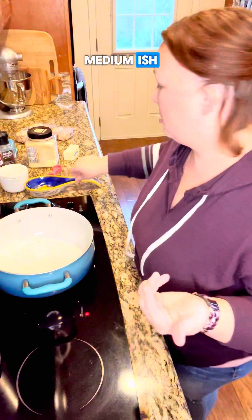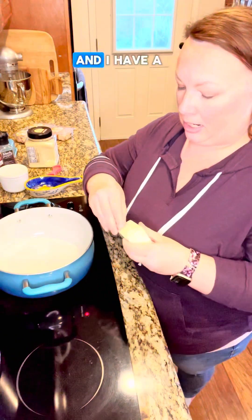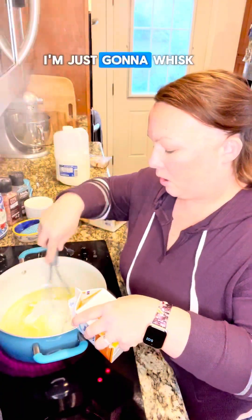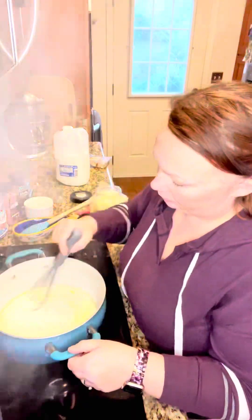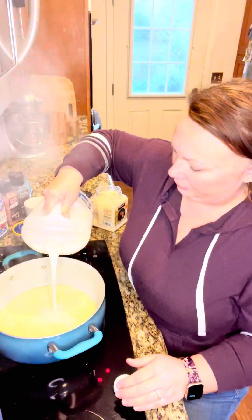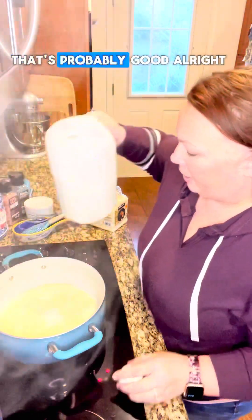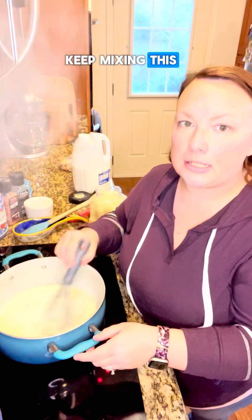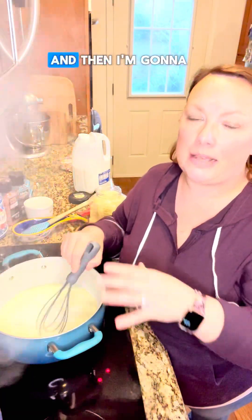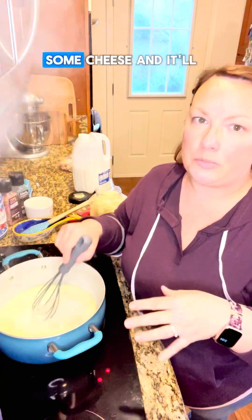I'm gonna put the heat on medium-ish and I have a bowl of thick butter, I'm just gonna whisk it in. I'm just gonna keep mixing this and it's gonna start simmering. I'm gonna let it simmer for like one to two minutes, then I'm gonna turn the heat down and stir in some cheese and it'll thicken up.